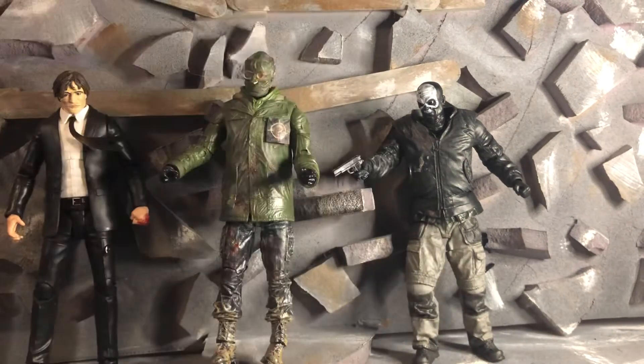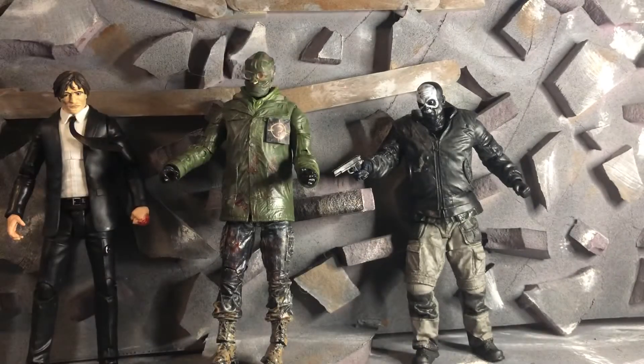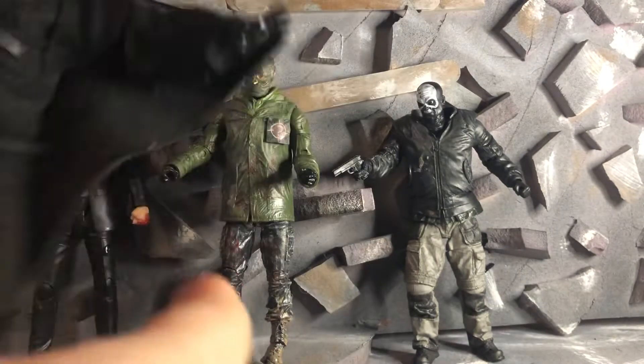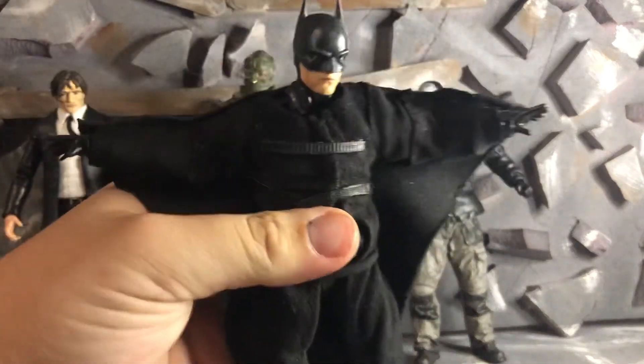Because I got another Batman that I'm working on. The best thing about this is I can take the head, pop it off, and I made — out of an extra Batman, the unmasked version — the wingsuit Batman. So all I have to do is put this head on — if I can do it on camera, which I can. There we go, and the ears a little bit. And now I got a wingsuit Batman.